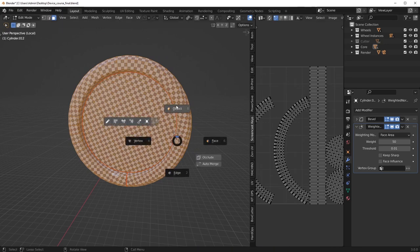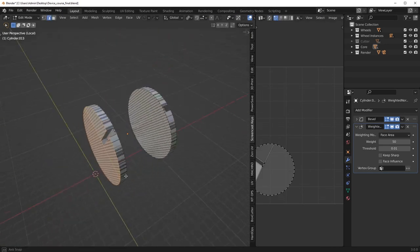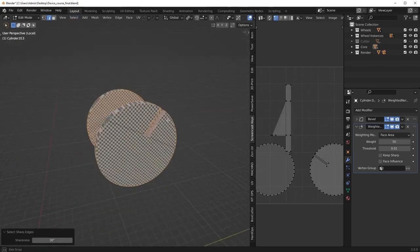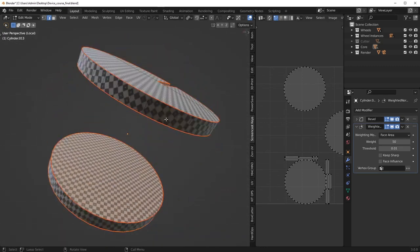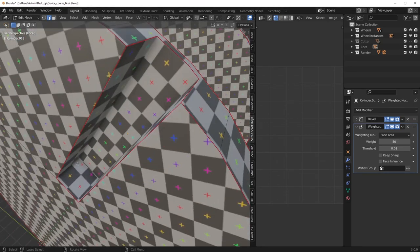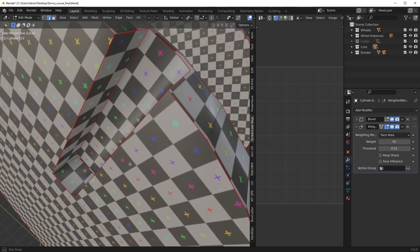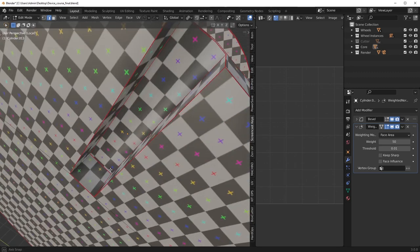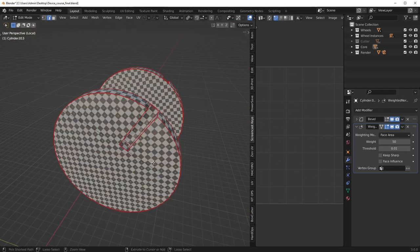This one here should be quite easy. Select the sharp edges — just an easy seam marking — then drop an edge down here and call it a day. We could probably remove one of these seams, but I'm not going to stress too much about that.